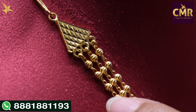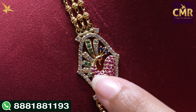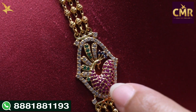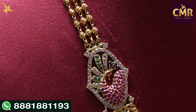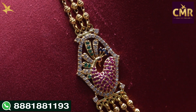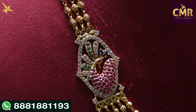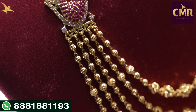We have a triangle shape design. Then, we have beautiful DD balls in the center. Then, we have a peacock design in the center. The peacock body also has red stones. We have white and green color stones. We have pink and blue stones. We have a different shape design. We have white stones.